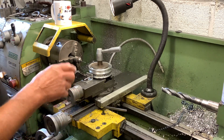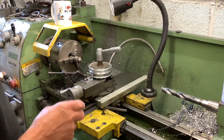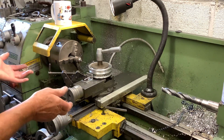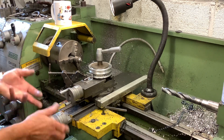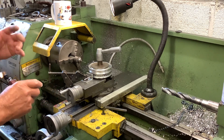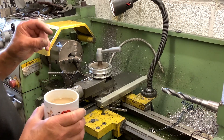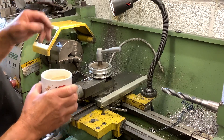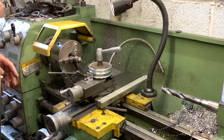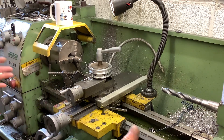I wanted to do it accurately because I didn't want to waste the rim. I did put the first hole in the wrong place - I don't know if I moved one of my dials off center. So I made a little ally plug, peened it over, re-machined it, then went around and put the holes in again in the right place this time.